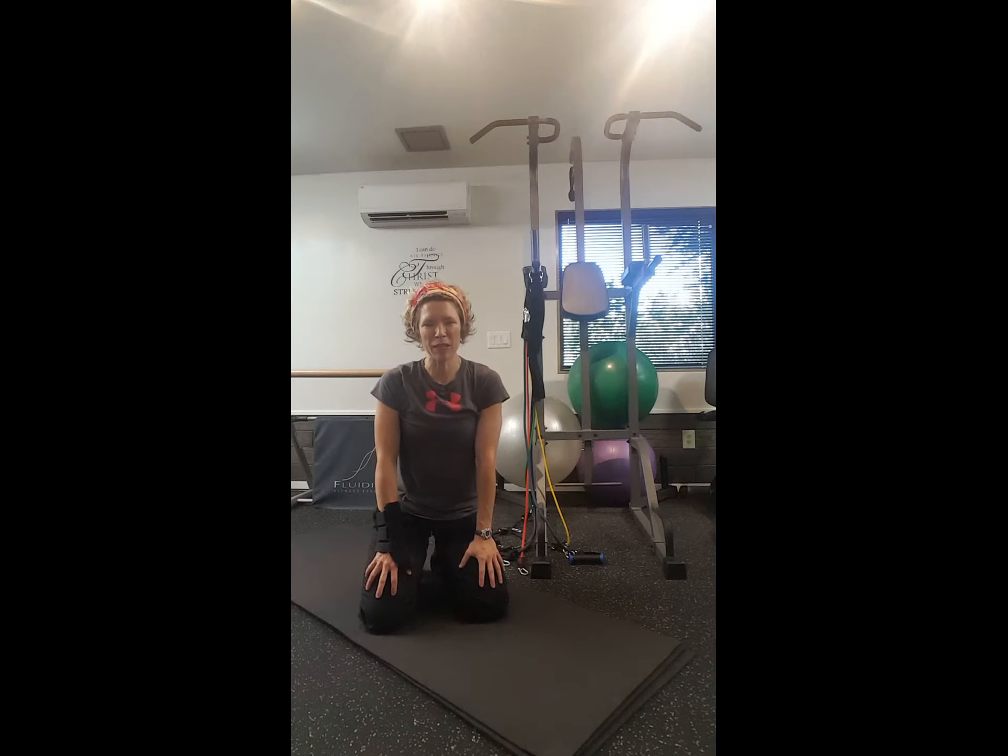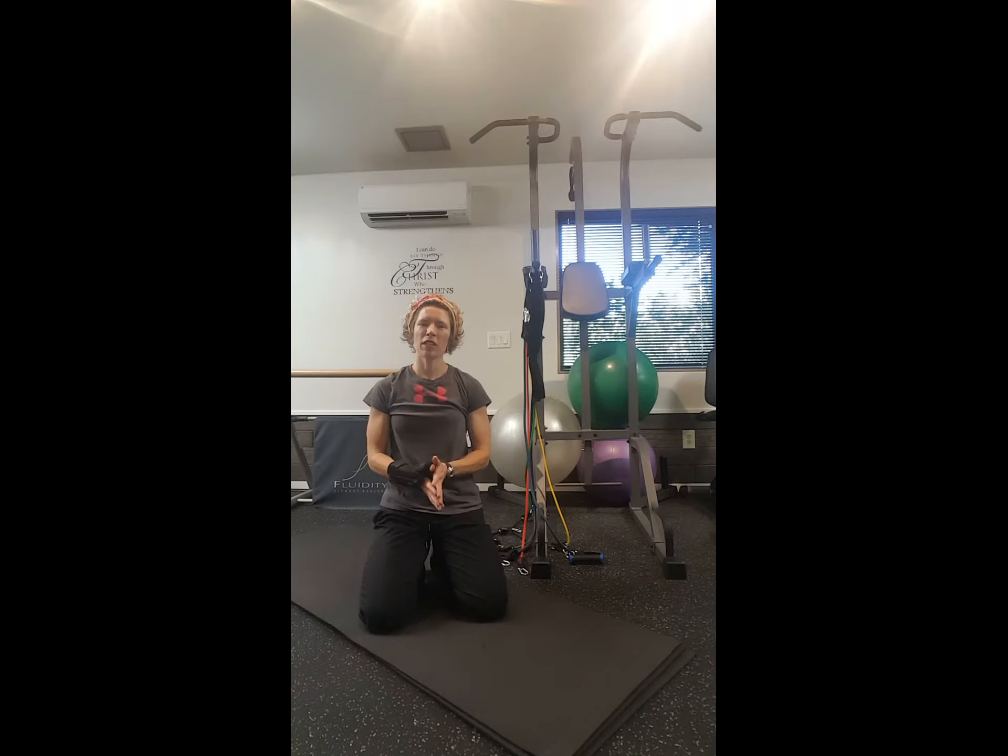Hey, Melissa Hostetler here with Go 180 Fitness. Just wanted to bring you a little word on the plank — one of my favorite exercises that you can fit into every day. 60 seconds of plank is the goal, and perhaps you can't hold it for 60 seconds at this time, but that's something to work towards.